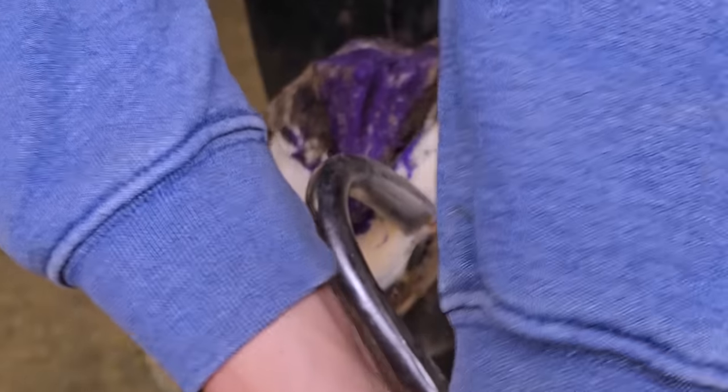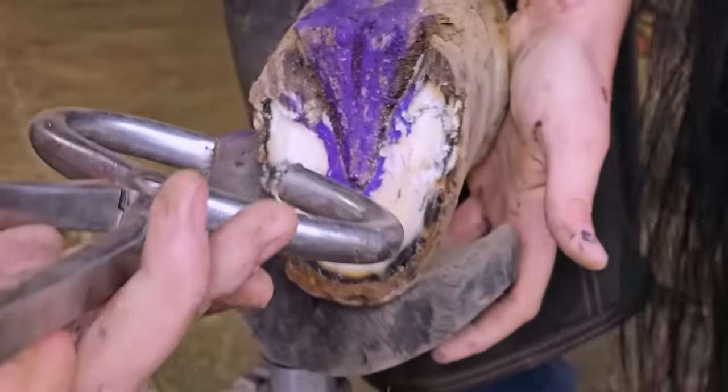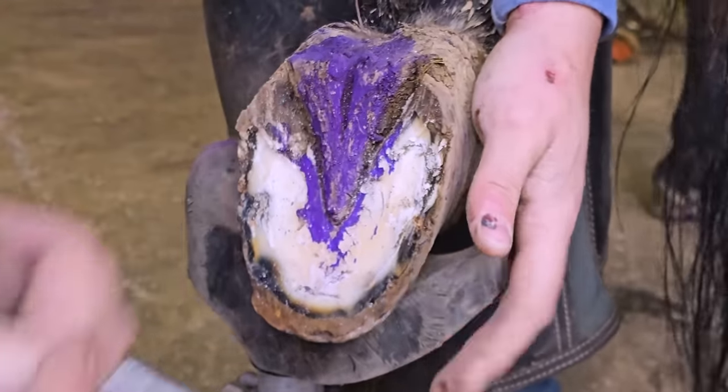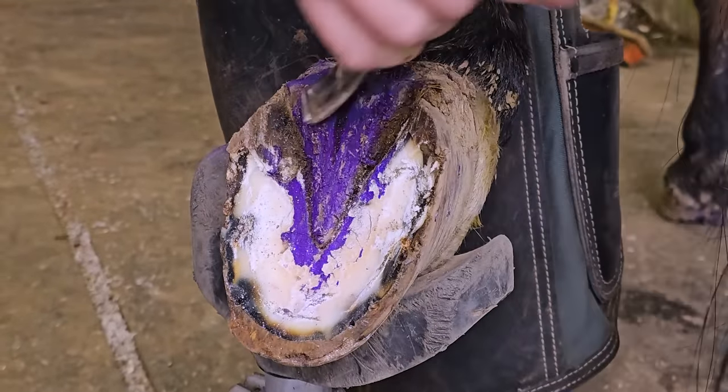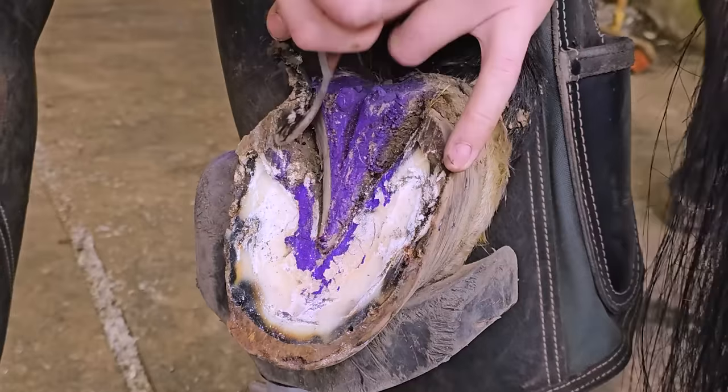I'm going to run my hoof testers. I had kind of an idea it might be in the heel, and right there I got a reaction, so that gives me a pretty good idea it's probably in the heel. I'm going to do a little more work with my knife and see if I can isolate it a little more.